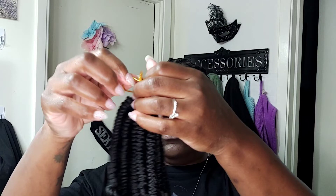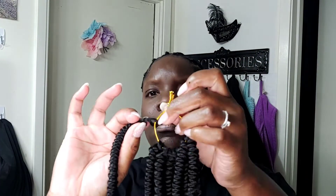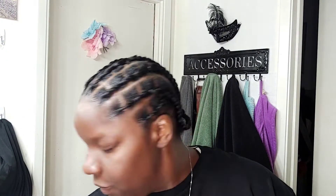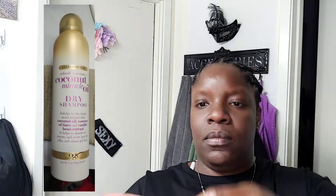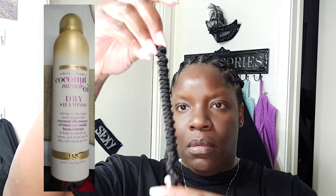The hair I'm using today I got from Amazon. This hair right here is a spring twist, six inches — it's pre-lubed, pre-stretched, and it's nice. It's light and fluffy — you know those are my favorite words when it comes to hair. I already sprayed the hair with my dry shampoo. I showed that on my last video — I'll link that as well.